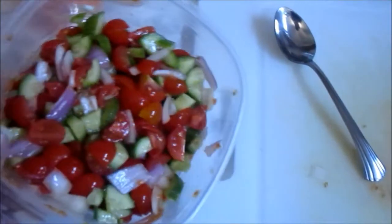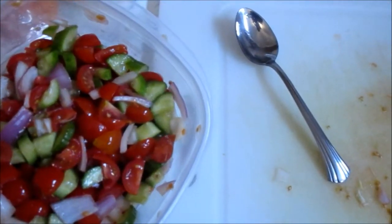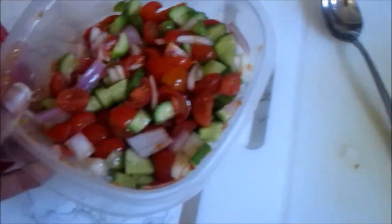I got some cucumbers, tomatoes, and red onion, and I'm going to make a quinoa salad — put this in some quinoa after I season it up.